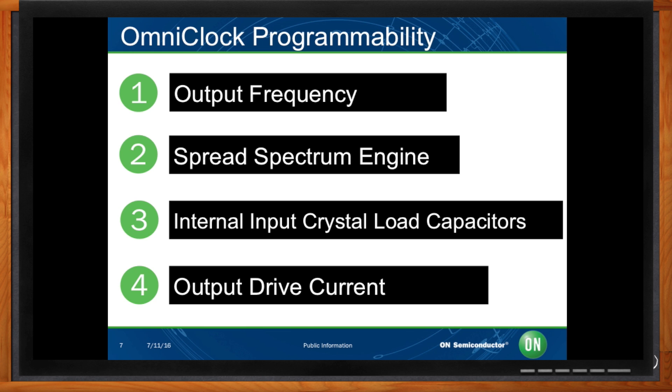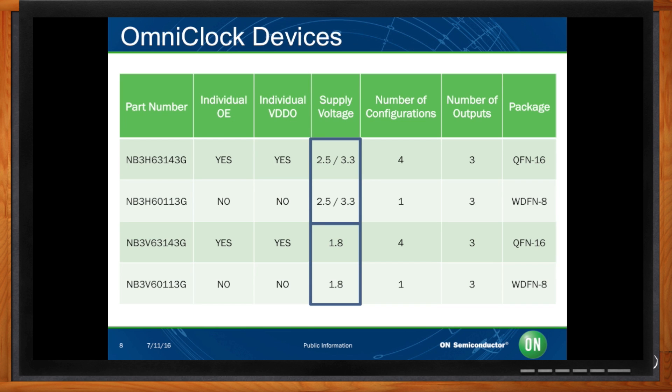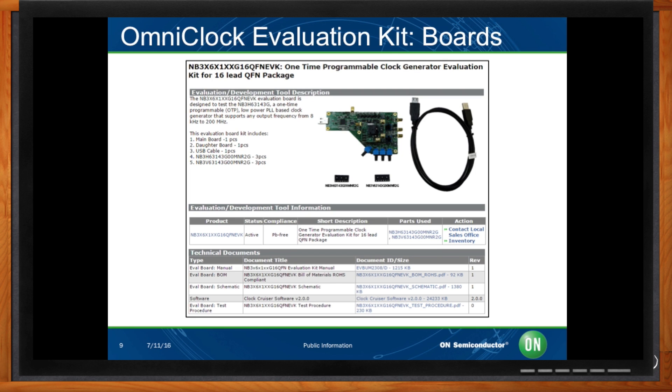What kind of flavors of this OmniClock do you have? You can see the full list of current available devices in this table. We have devices with 2.5V and 3.3V supply voltages, but also carry a 1.8V option. If you wanted to get started right away, we have an evaluation kit supporting both packages available for purchase, which includes 3 blank samples of the 2.5V and 3.3V supply voltage device, and 3 blank samples of our 1.8V device.